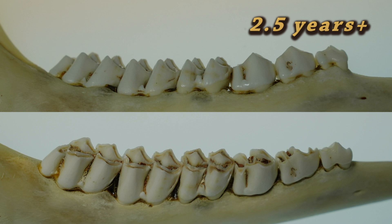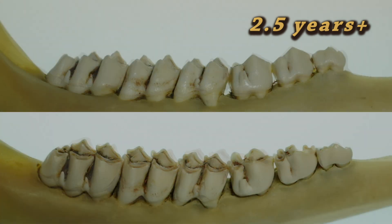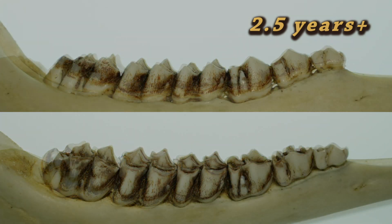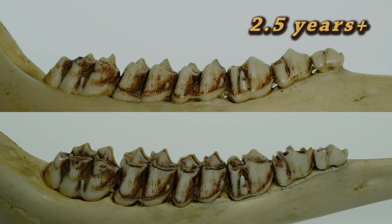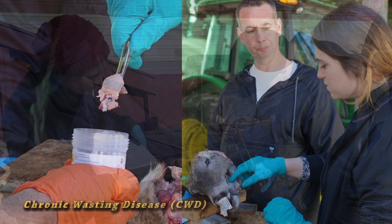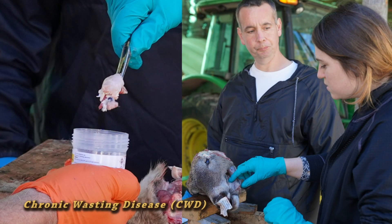It is important to note that aging deer by wear and replacement of their teeth can sometimes have room for error, like all methods of aging deer. As deer age and depending on conditions, the teeth will continue to wear down. After the two and a half year age category, tooth wear is dependent on habitat and food conditions. Wildlife biologists in Maryland typically only age deer to two and a half years or older, depending on the study.